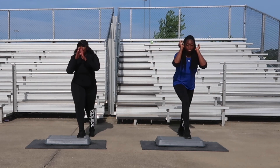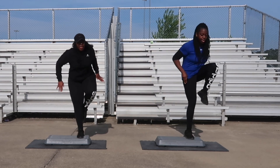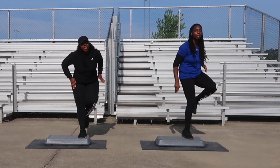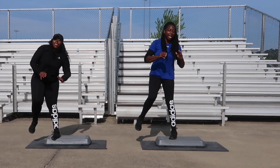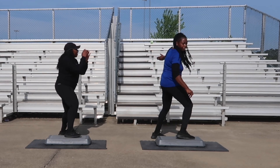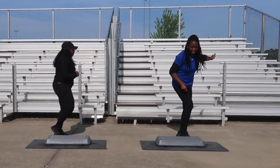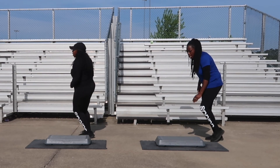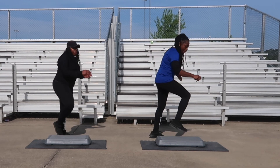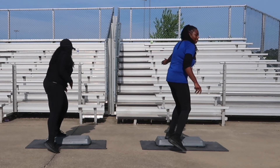Back tap combination coming right back up, great job, guys. Let's go for two more, one more. Let's get it with those back tap combinations — two counts, let's go. Back tap, off the board, bring it over. Two turn steps and six. We're going to go straight back into it, keep it moving. Let's get it, let's go again. Back tap, off the board, bring it over. Turn step. V-step and six.